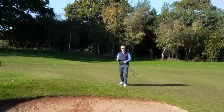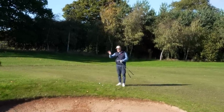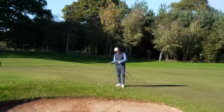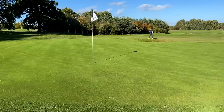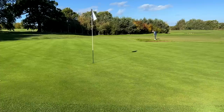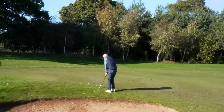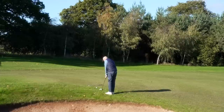Next up is every golfer's worst nightmare - we've got a bunker between us and the flag. We've got a lot of green to work with though, so it would be the type of situation that I'd be looking to play the Ping chipper. I think we've got enough loft to carry what we need to and then run out on the green towards the flag. Same old putting style stroke - see if we can get it running towards the hole.